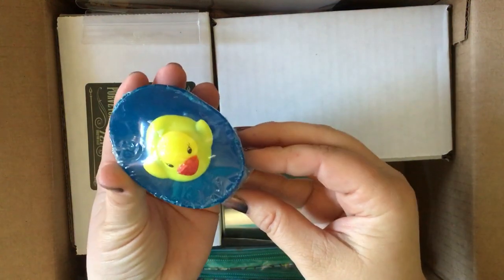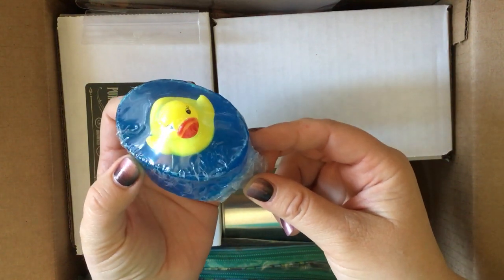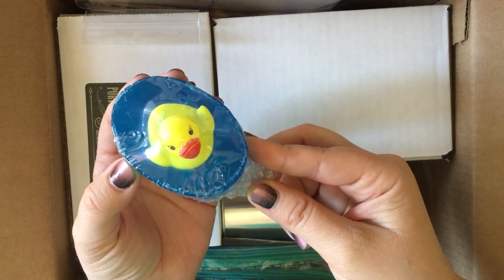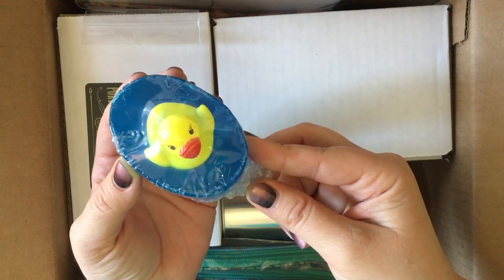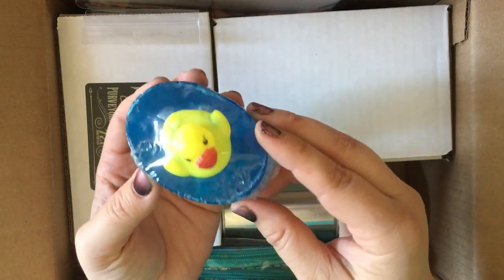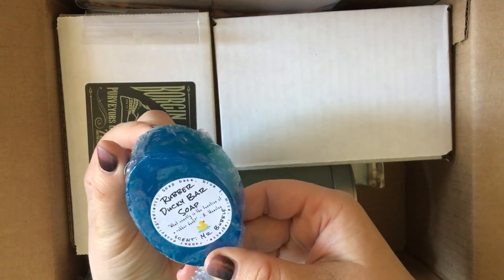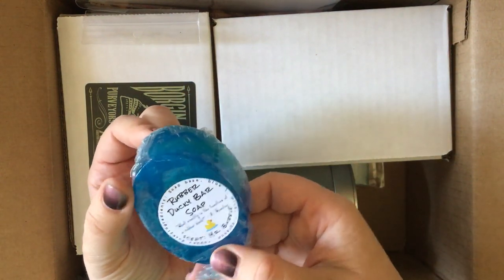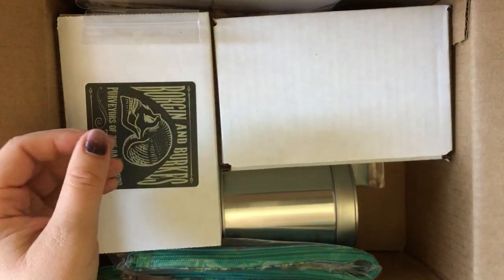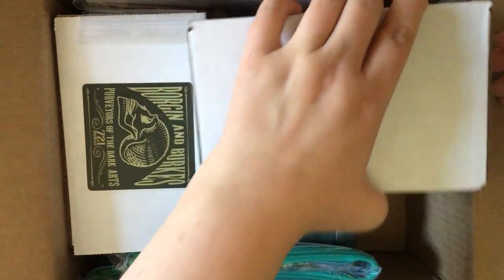Next up — a rubber ducky bar soap! 'What exactly is the function of a rubber duck?' Made by The Witch's Bath: 'Will Mr. Weasley ever know the answer to this? This exclusive rubber duck soap should bring a little extra joy to your next shower or bath.' How cute is that! The scent is Mr. Bubble. This will be cute to use with my kids.